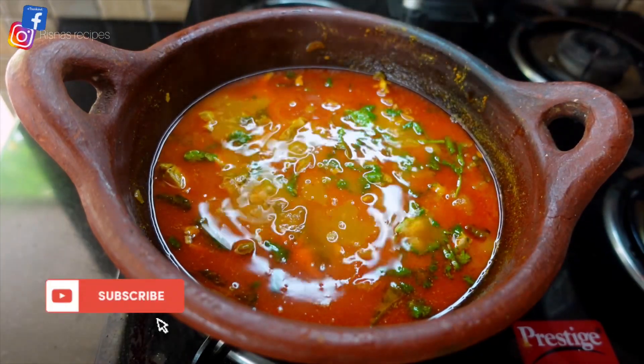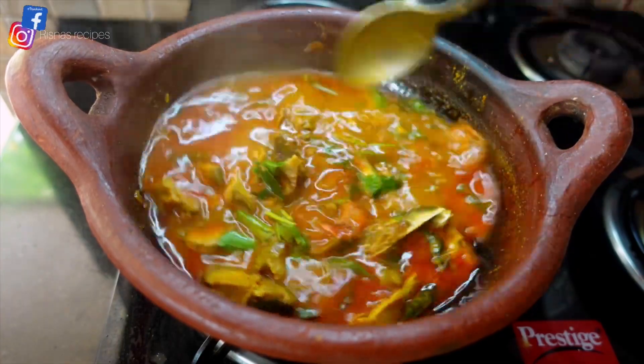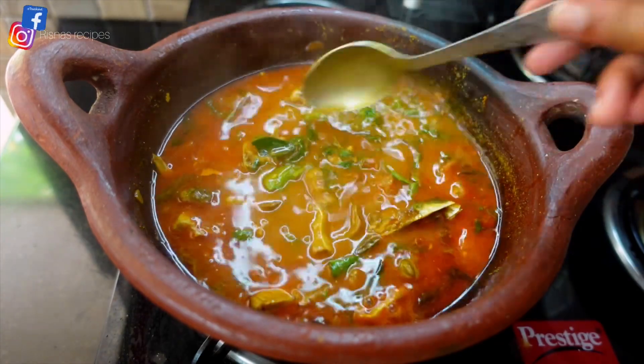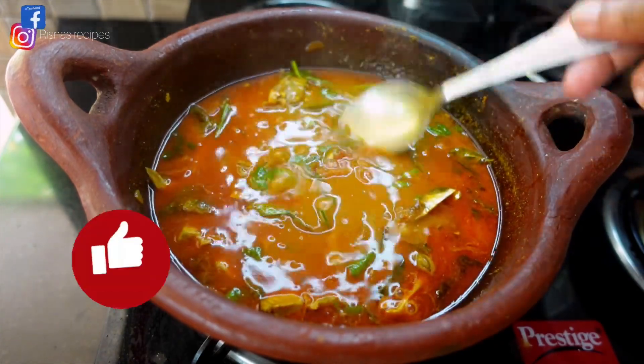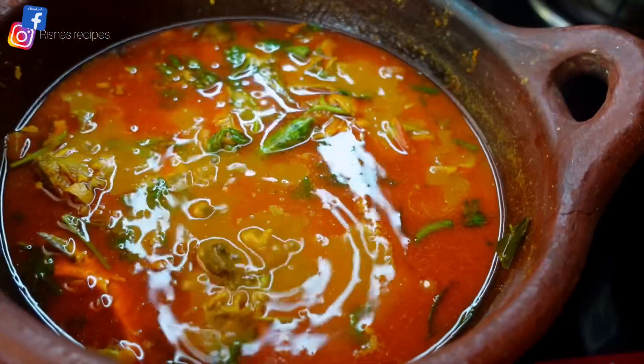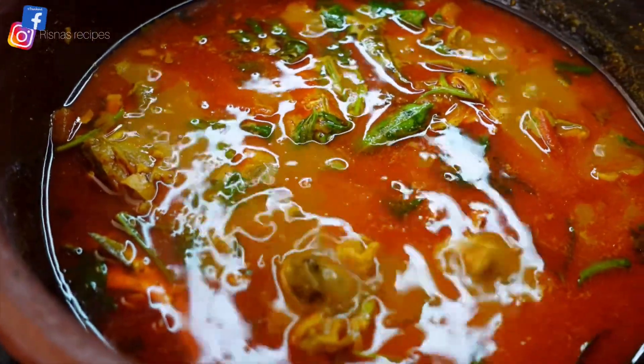You can also try the milk in the village — it will be a nice flavor. Now we have a little bit of a curry. If you try the milk in the village, you can try it.